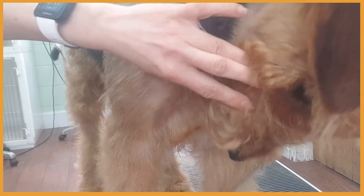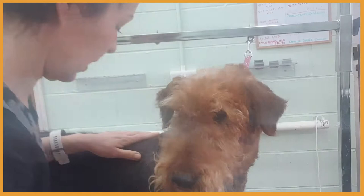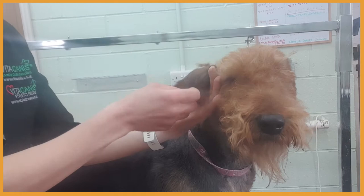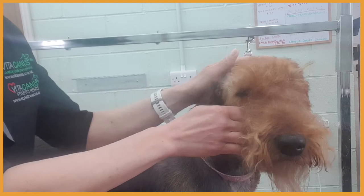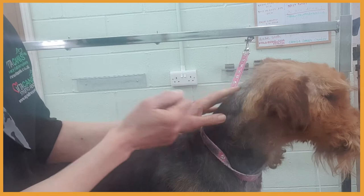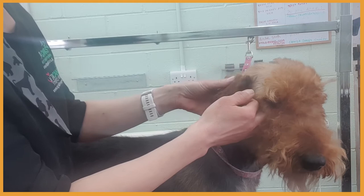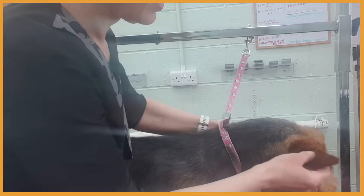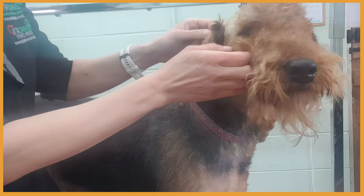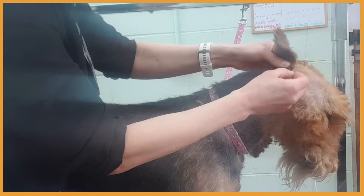Now I'm going to hand strip the ear. I'm using a fine and extra fine stripping knife and of course chalk. When stretching the ear, all you need to do is just fold it around your finger, or just hold it firmly but gently — the ear can be quite sensitive. I can't see any undercoat or new coat, so we'll see how it goes. When you're showing or competing, it's important to hand strip the edge of the ear so it doesn't change the color. The inside of the ear can be clipped. When hand stripping the ear, you have to be aware of double skin in this part of the ear. If you're not confident using a knife, you can easily pull the hair with thumb and finger.